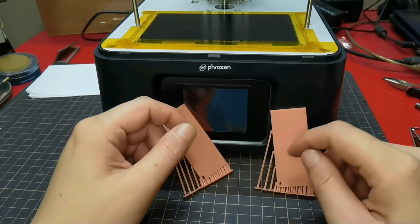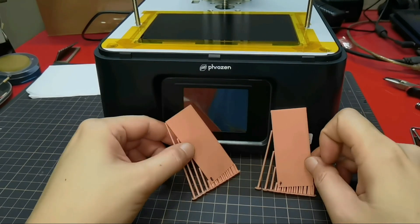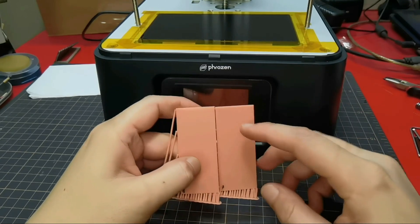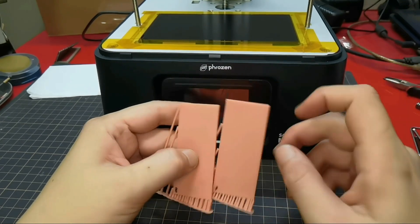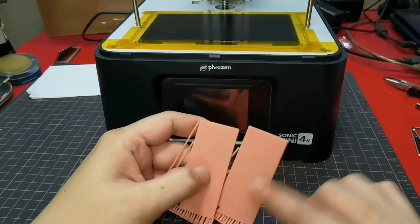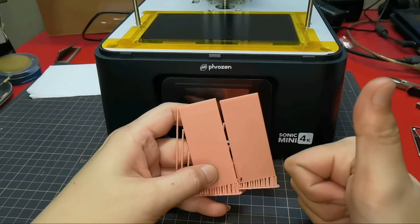After you are done with the first or the second method, make sure to level your build plate again. That's it guys for today. I hope this video could help you fix your wobble lines problem. Thank you for watching. Even by running my finger I could feel the wobble lines — right before, left after.